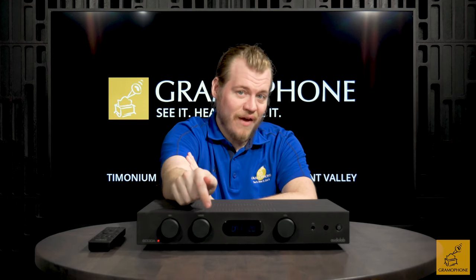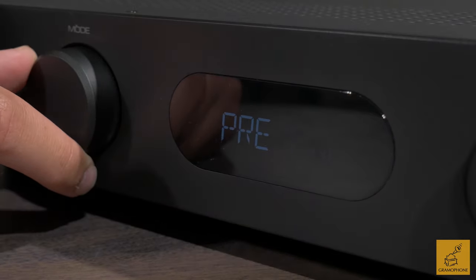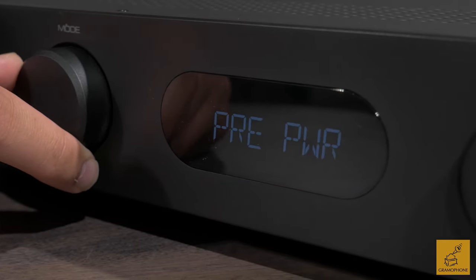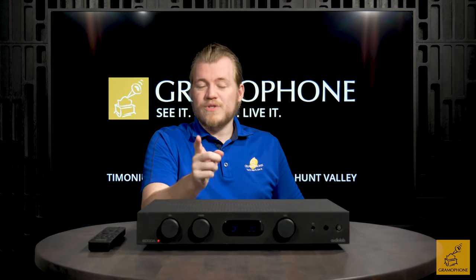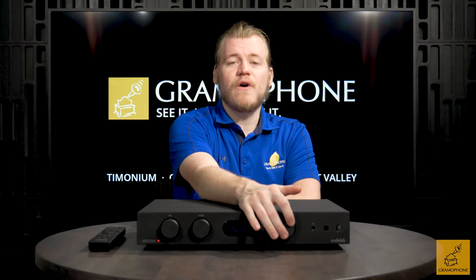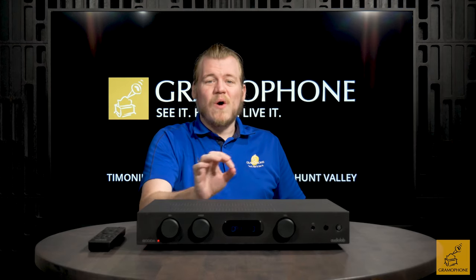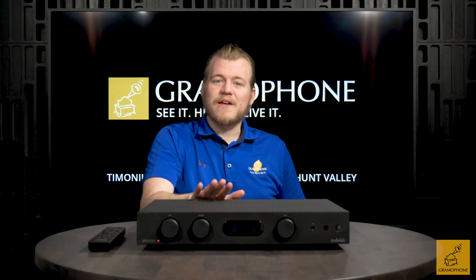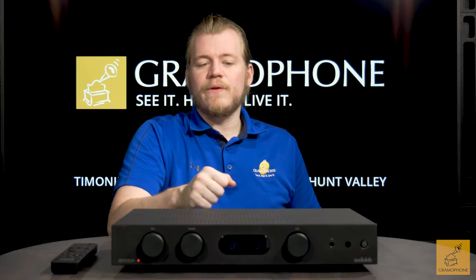The mode knob is pretty fascinating — you can use it to select how you want the 6000A to operate. Do you want it to be the integrated amp it's generally intended to be? Do you want to run it as a preamp? Or do you actually want to separate both the preamp and power amp stages and utilize them separately? That's a pretty remarkable feature. The source select lets you go through phono, analog, and digital inputs as well as Bluetooth. The volume knob is nice and tactile — that surprise of a quality feel is always something very nice to experience in an audio product, especially when we're talking about analog listening as a physical, tangible, and tactile thing.